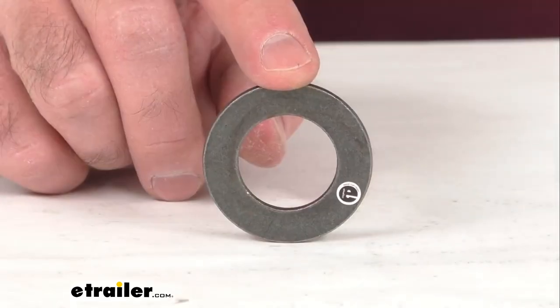Hi everybody, Andy here with eTrailer.com and today we're going to take a real quick look at this washer for your one inch spindle.